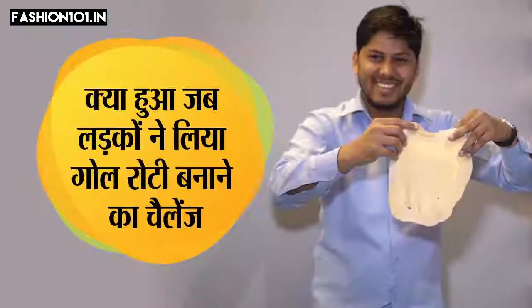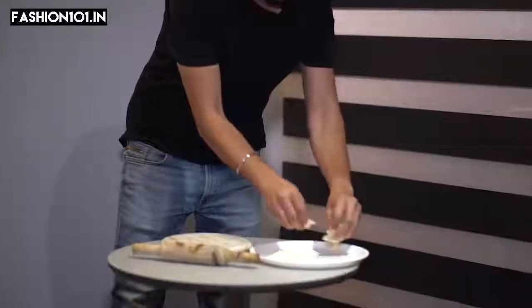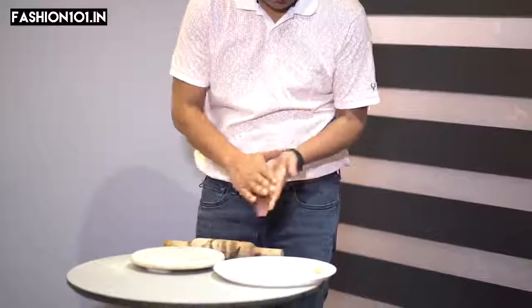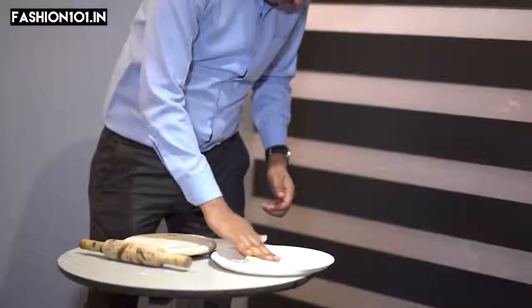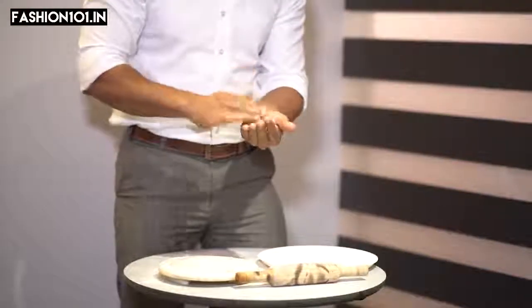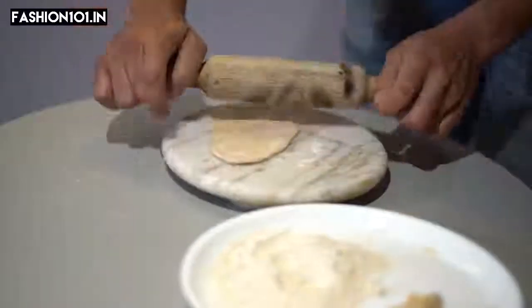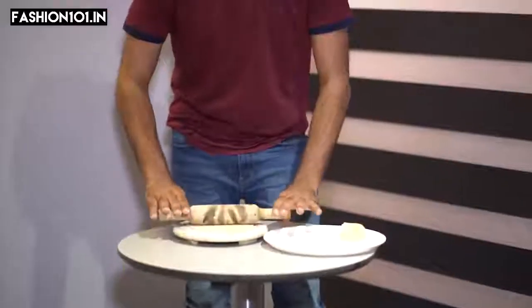I've never made the roti, but I can make it. This is not a roti. I think I've made the roti good. It's acceptable semi-round roti.